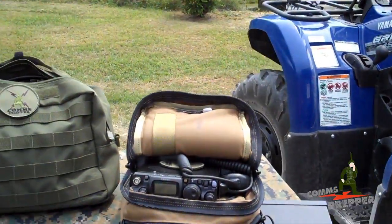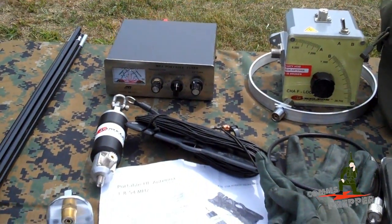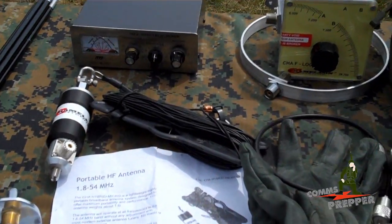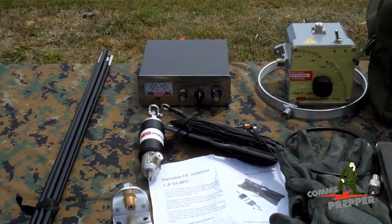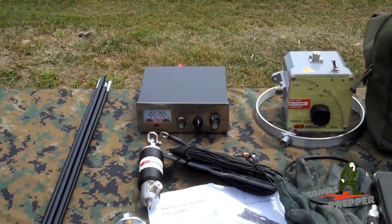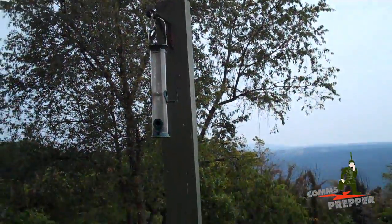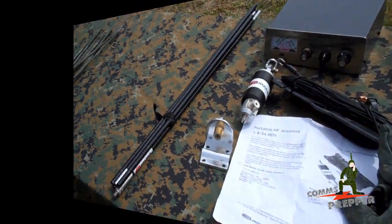I don't have a counterpoise wire, but Carl at Chameleon Antenna reminded me that when you're using the whip antenna and you need a counterpoise, you can use the portable antenna as a counterpoise. That's what we're going to demonstrate today. I didn't even think of that, but I'm glad he reminded me that that piece of wire is just like any other piece of wire when it comes to setting up a counterpoise. I'm going to go ahead and mount that base on this post and get this whip antenna up and see what we can pick up.